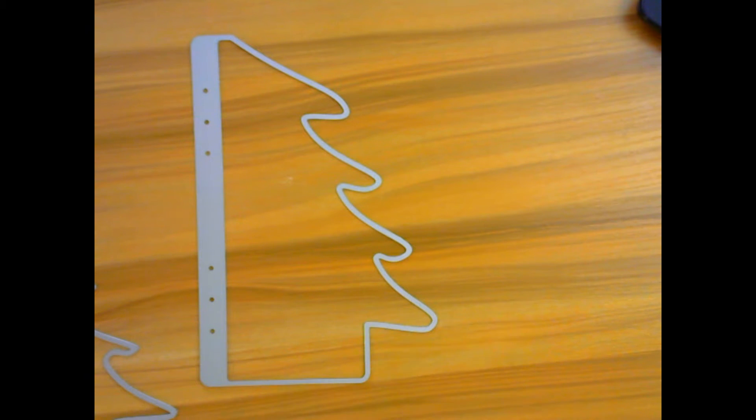Good morning crafty peeps! I'm so excited to share with you another project share, and this is using the KS Craft Christmas Tree Planner Page die set. I purchased this from Amazon.